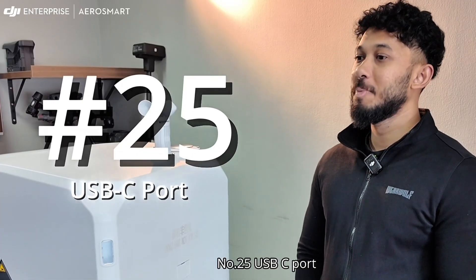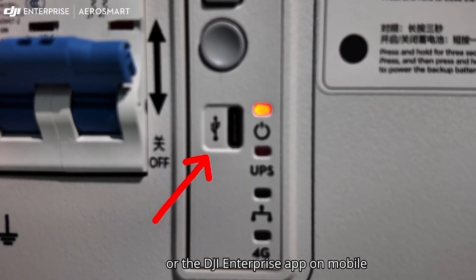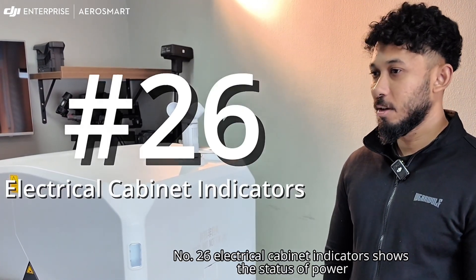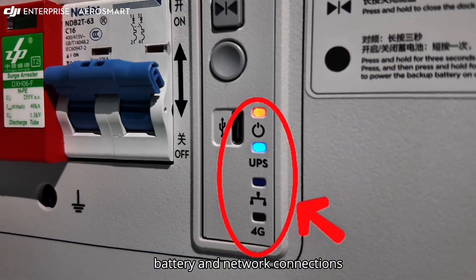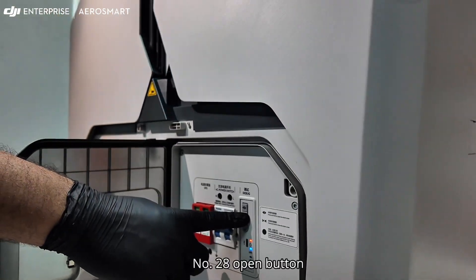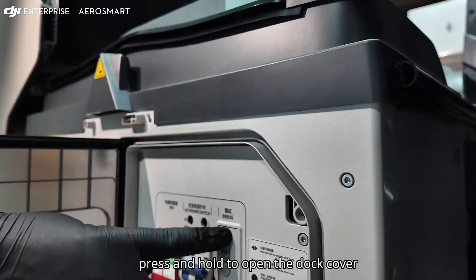Number twenty-five: USB-C port — connects to the DJI Assistant 2 software or the DJI Enterprise app on mobile. Number twenty-six: electrical cabinet indicators — shows the status of power, battery, and network connections. Number twenty-seven: close button — press to close the dock cover. Number twenty-eight: open button — press and hold to open the dock cover.